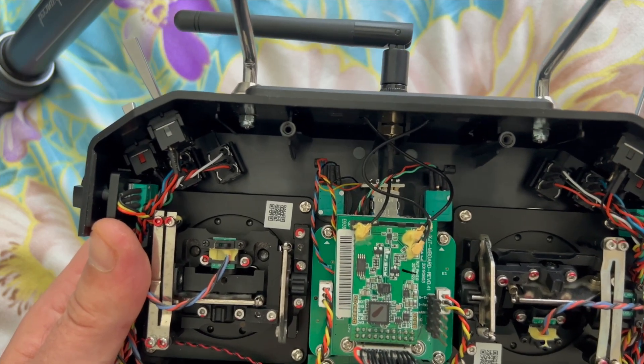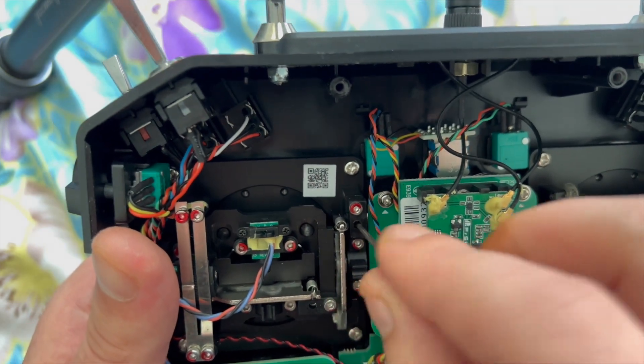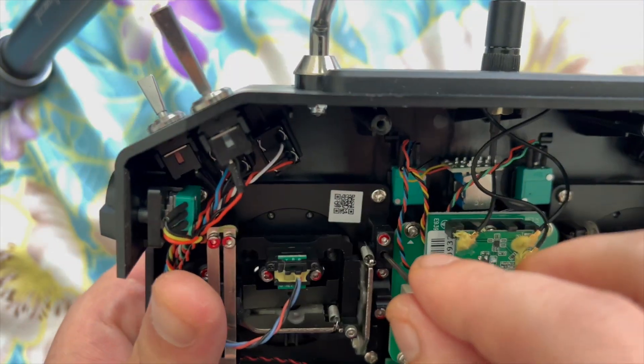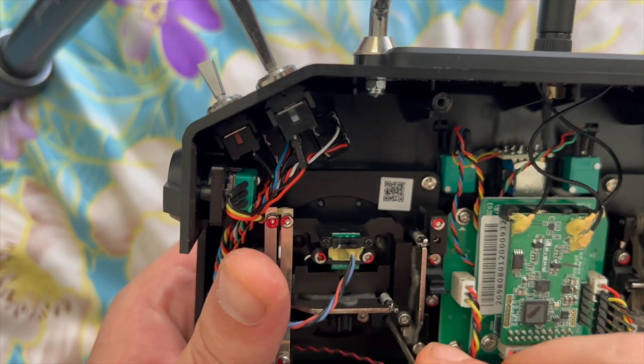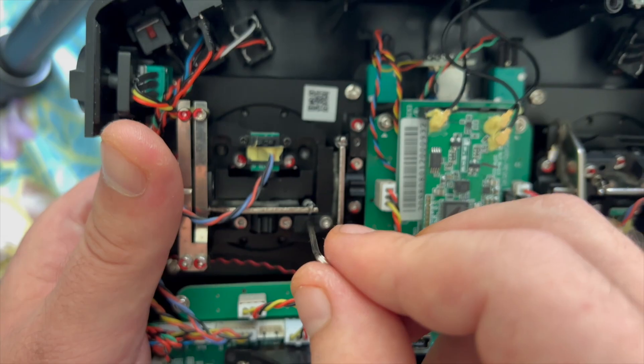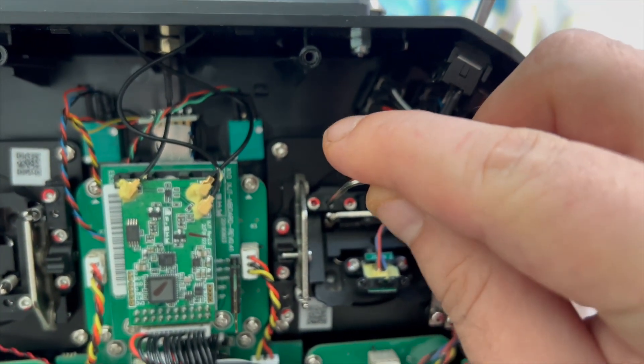Right here — this one is for the pitch, I believe. Yes, that's for the pitch. This one here is for the roll, if you can see it. And this one is for the yaw.